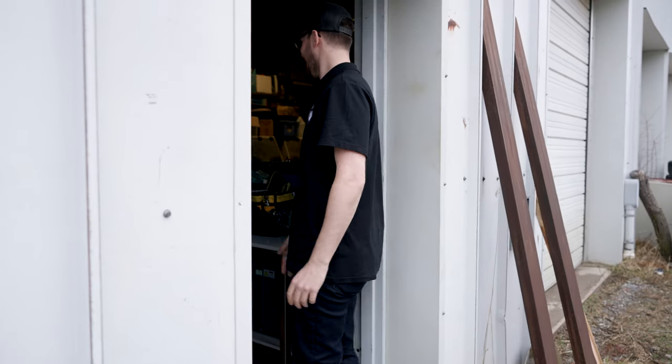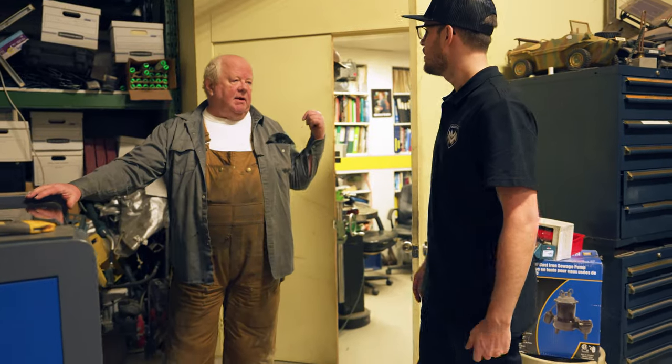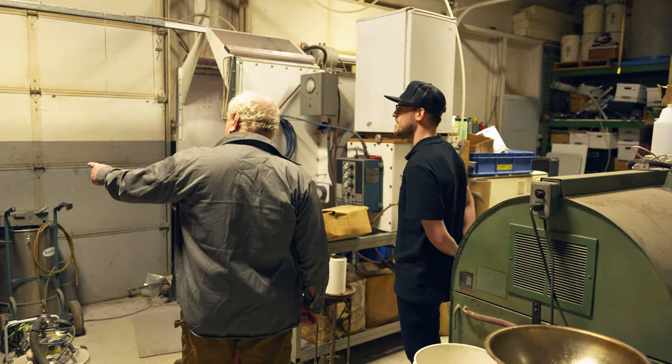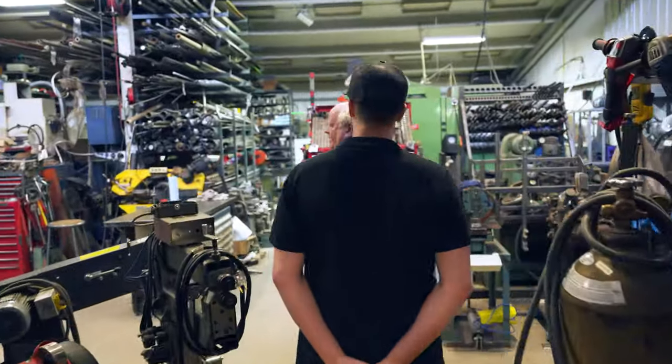I called out for Tom and heard some activity in the shop. Before we sat down and talked about the design, Tom wanted to show me his shop and all of the equipment he'll be using to build our bikes.